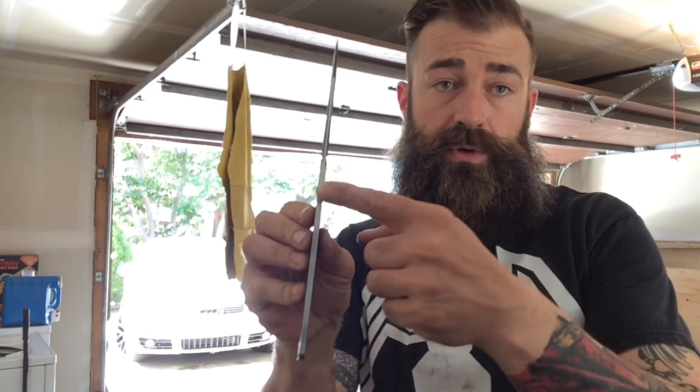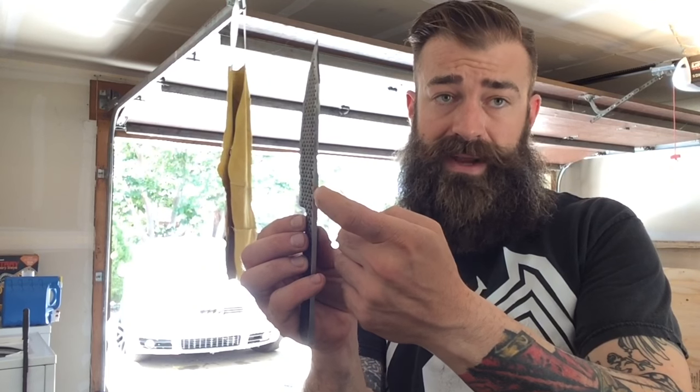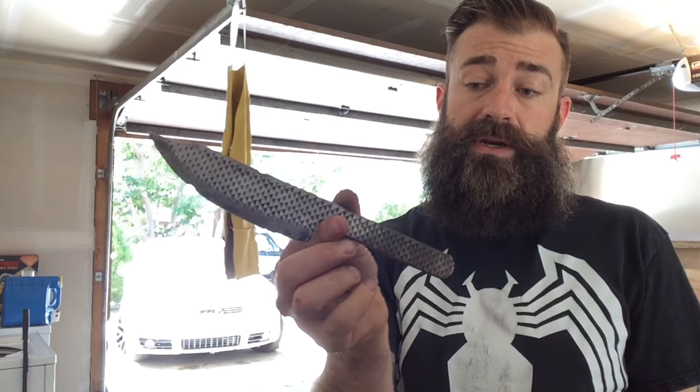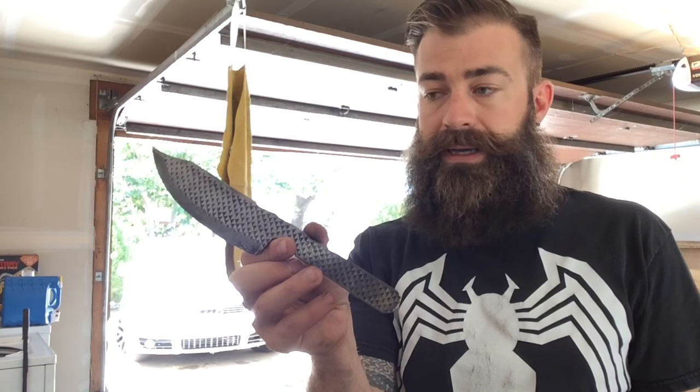I want to carve some patterns in the spine of the handle going up into the blade. I hardened the whole blade up to about here, so even with my file, I'm not going to have an easy time carving out the patterns on the spine. I also want to make sure that this is a durable knife, so I'm going to temper it — throw it in the oven at about 450 degrees for about an hour or two to get a good consistent heat on it. I'm going to be working on these bone scales while I'm waiting for the oven to temper the blade.